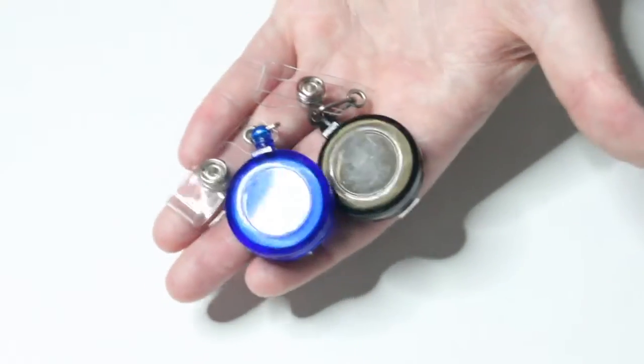The supplies you will need are badge reels, colorful silicone beads, pointy tweezers, a pair of scissors, and a chip clip.